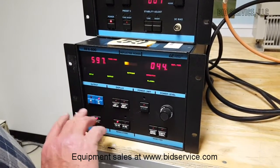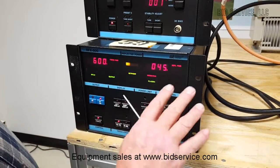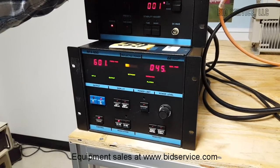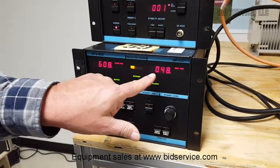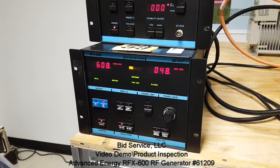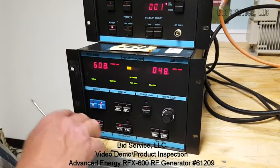I wanted to point out that I can put this at max power — you can see we're at 600 watts and we've got a reflective power of 45 watts. I have a little mismatch there; I should be able to clear that up. So we have a reflective power of 48 watts, which is less than 10%, so that is acceptable for this tuner.